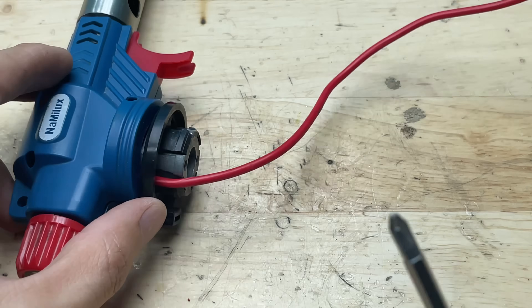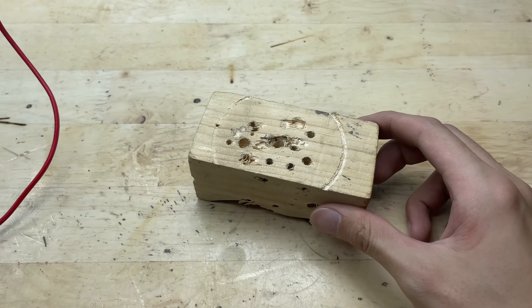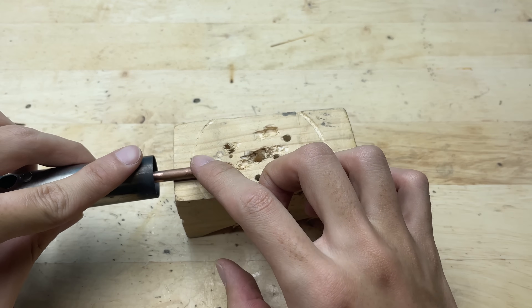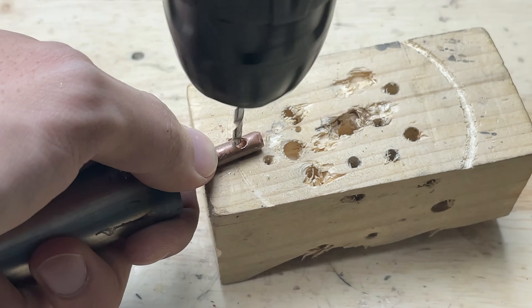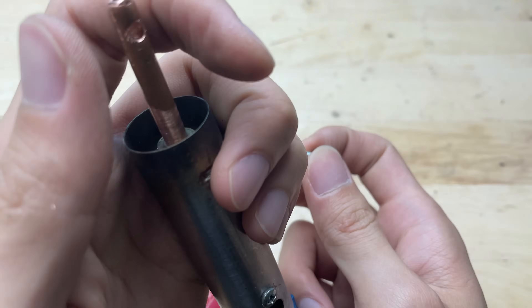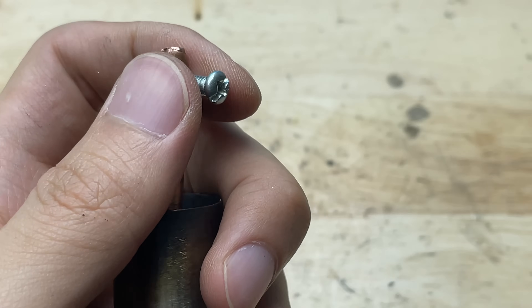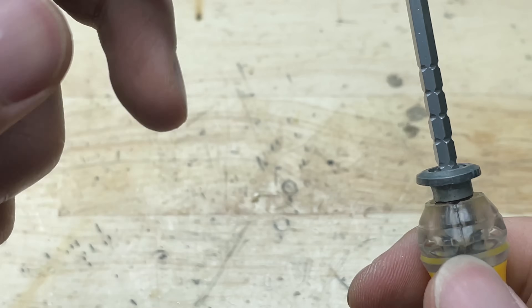Once reassembled, the head feels solid and neatly fitted, giving confidence that it's ready for the next steps. I'll drill a small hole at the tip of the copper tube. I'll place a small screw here, so that when I insert the welding tip, I can tighten the screw to hold it firmly in place. This will keep the tip steady and prevent it from slipping during use.